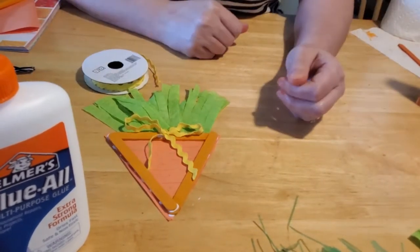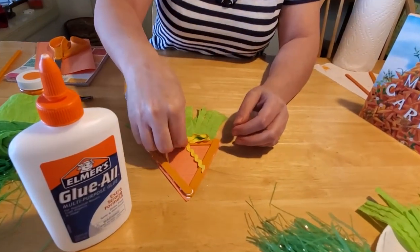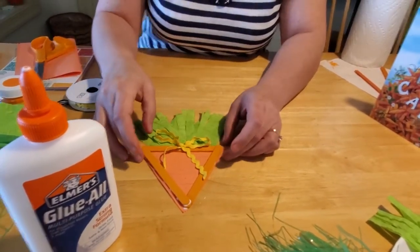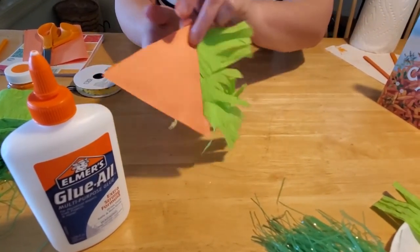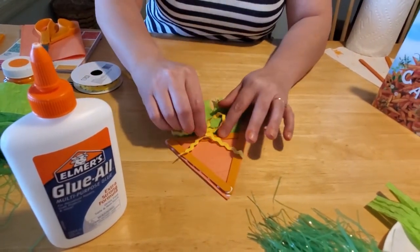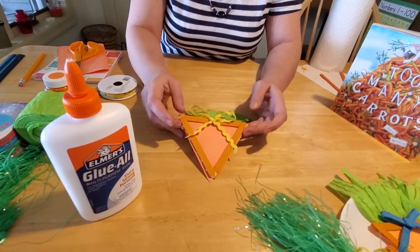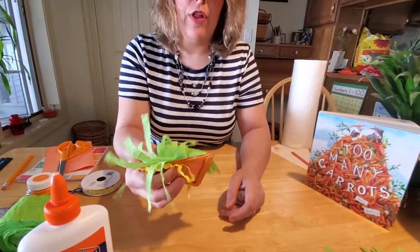Then just let your carrot completely dry. If you would like to make this a refrigerator magnet, then you just need to purchase some magnets from Target or Walmart, or your local office supply store, or Staples. You can order them online too, since we're not supposed to go out a whole lot right now. Then you can place a magnet on the back side of this, and it would be a really cute refrigerator magnet. If you want to hang it up, you can also glue some yarn behind it and make it a little hanging for your wall. Just be aware that just like in actual vegetation, your grass will flop around a little bit.